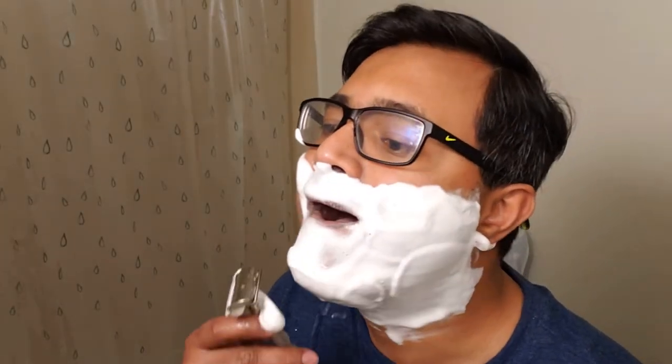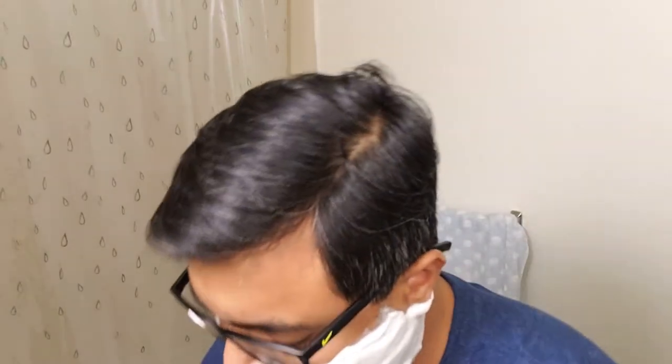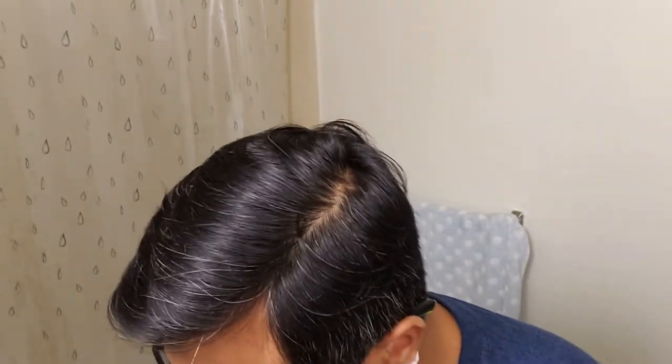So this is my first ever shave with the Wolfman WR2 1.55. It has quite a bit of blade feel. Fairly loud. By the way, I had just a little over one and a half days of growth, maybe like two days' growth.